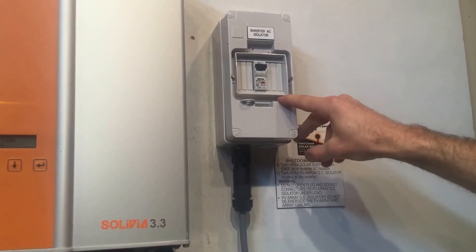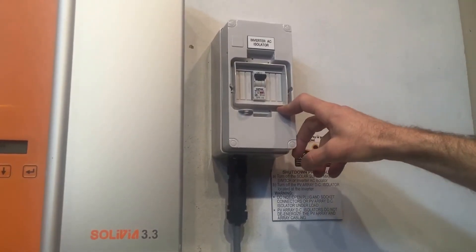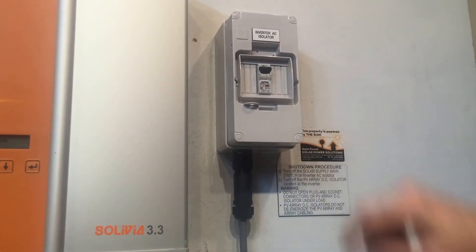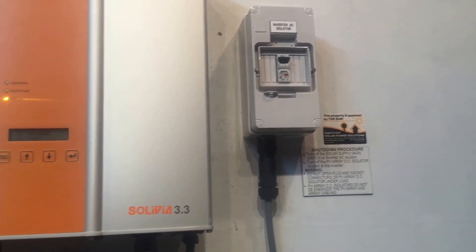You also want to check the inverter AC isolator if present. If your inverter is beside the switchboard you might not have one of these, because they don't actually need it by law. But in this case it's away from the switchboard so it's got an inverter AC isolator — you want to make sure that's in the on position, as you can see there. Also at your switchboard there will be a solar supply main switch — you need to make sure that's turned on as well.